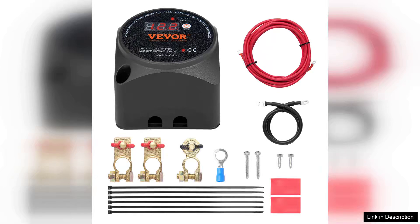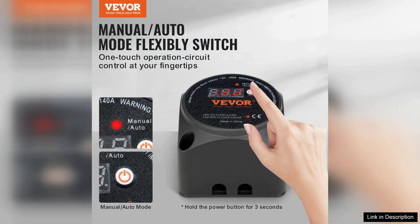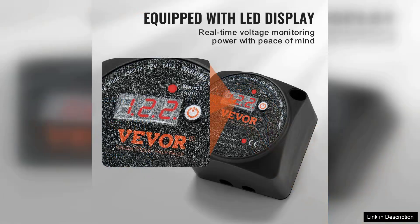The VEVA Dual Battery Isolator Kit is an impressive solution for anyone looking to efficiently manage multiple batteries in their vehicle. With a robust 12-V, 140-Amp capacity, this kit is designed for both manual and automatic operation, making it highly versatile for various applications from off-roading to RVs.